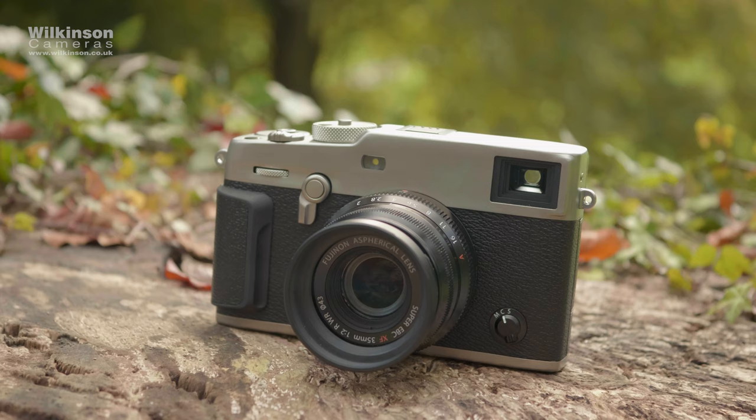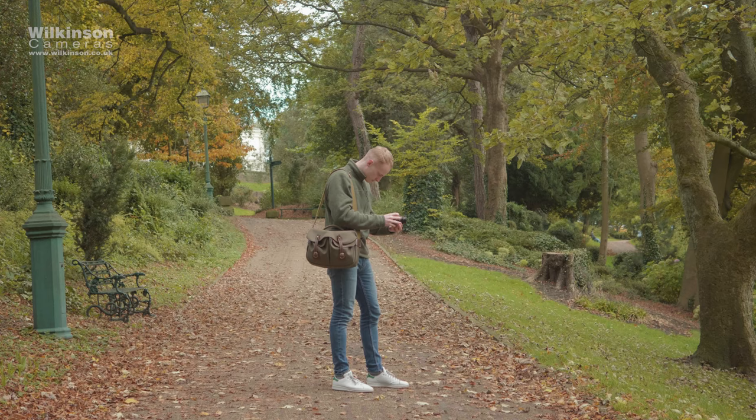Hi, I'm James from Wilkinson Cameras, and this is the brand new Fujifilm X-Pro3. Fuji fans have been waiting for nearly three years for an update to the much-loved X-Pro2. Well, that day has finally arrived.